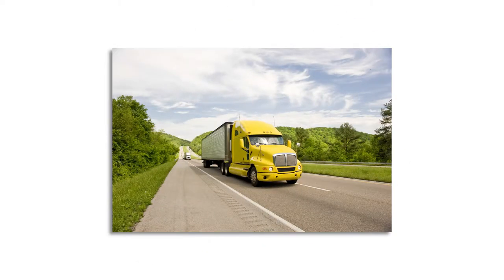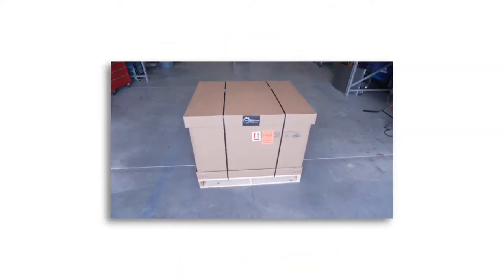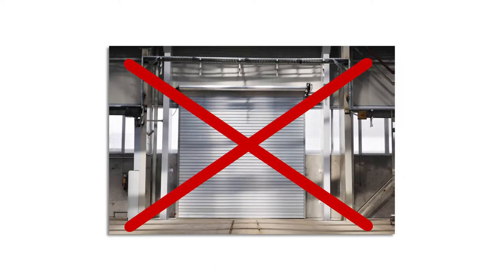Before your machine arrives, it's important to be prepared so that your delivery process can go as smooth as possible. All of our machine orders are shipped via freight and your machines are going to be arriving in a palletized container. If you don't have a loading dock available at your location, don't worry — we can send you a truck that has a tailgate lift.